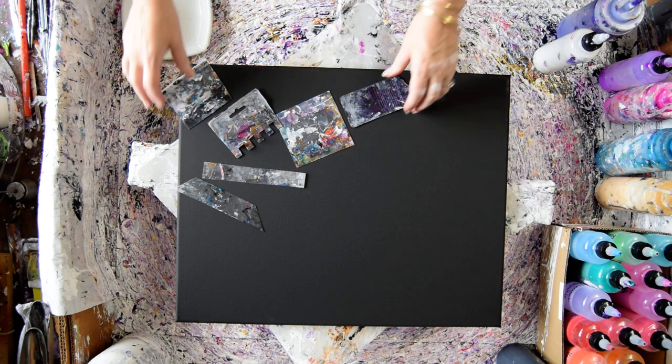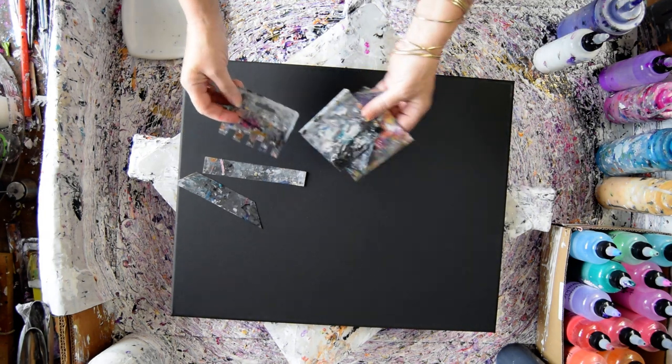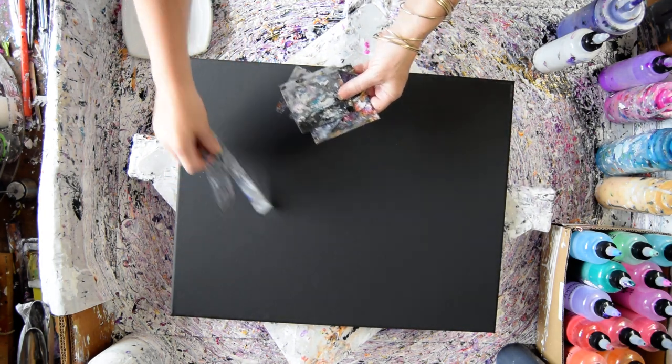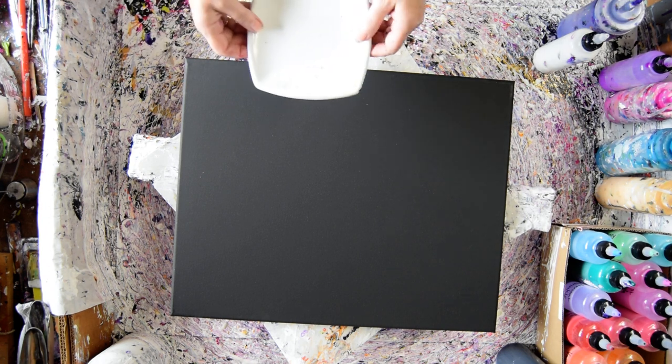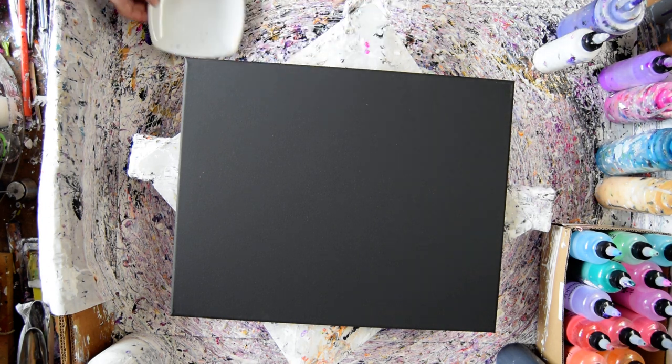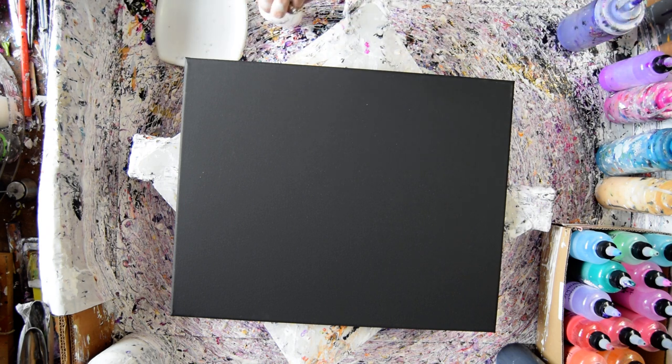That is a 16 by 20 inch dry canvas pre-primed with black paint. These are my swipe cards, miscellaneous. I'm going to throw them over into a container where I can find them easily. I've got a dish to dip color into or to dip a card into for color, but I'm going to start by grabbing just a card.